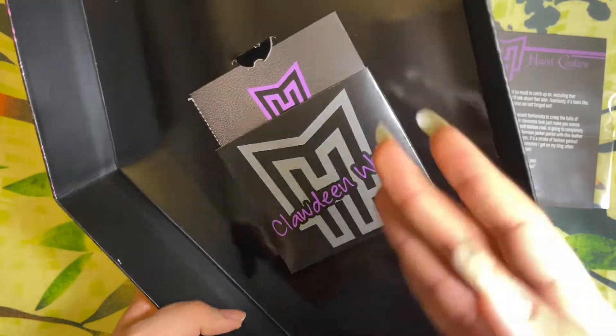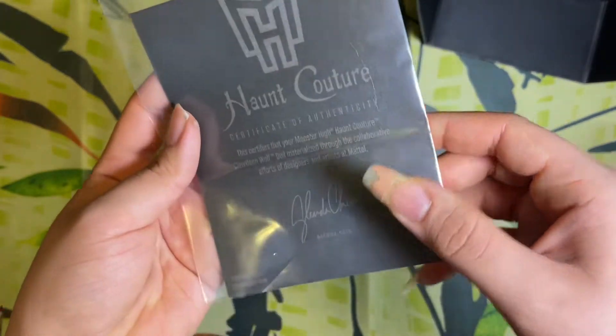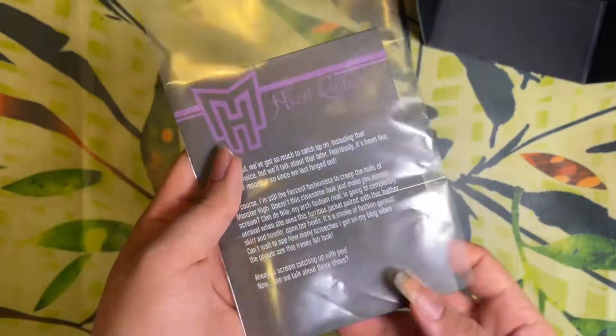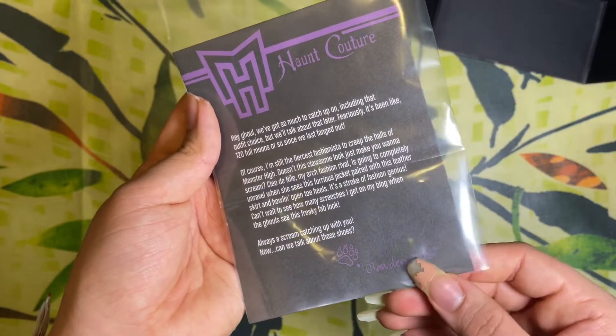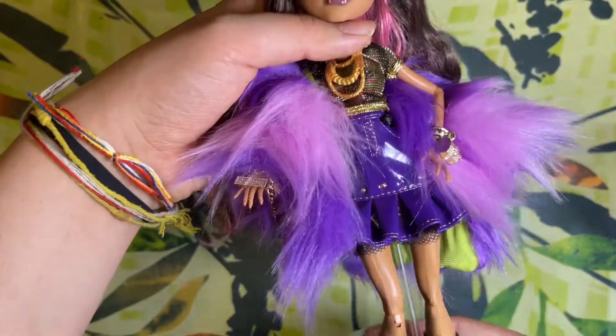She also comes with her certificate of authenticity with the signature of the designer, and a little message from Claudine herself on the other side. It's very fun — I love that they did this with each of the cards.